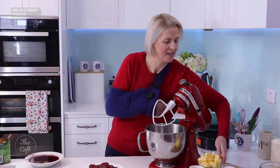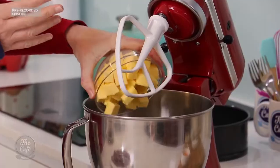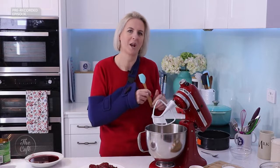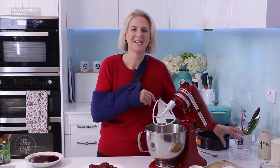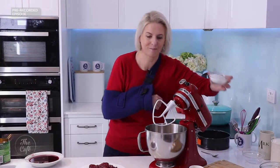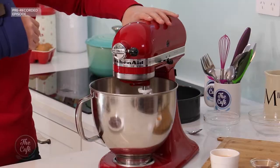I've got my artisan stand mixer here. I'm going to add into the bowl 220 grams of butter — I've just got my beater attachment. I think this is probably the one I use the most; I also use the dough hook quite a lot when I'm making breads and pizza bases. And 130 grams of white sugar — in it goes and we just get those creaming together.